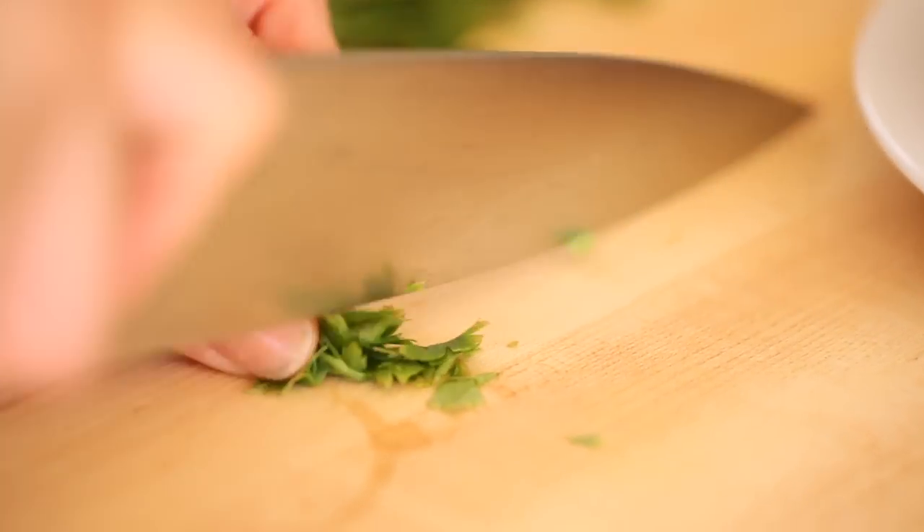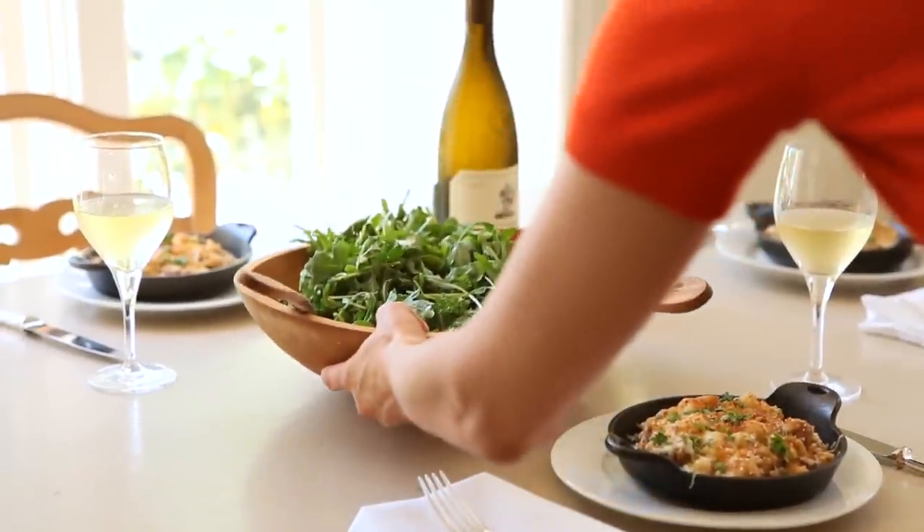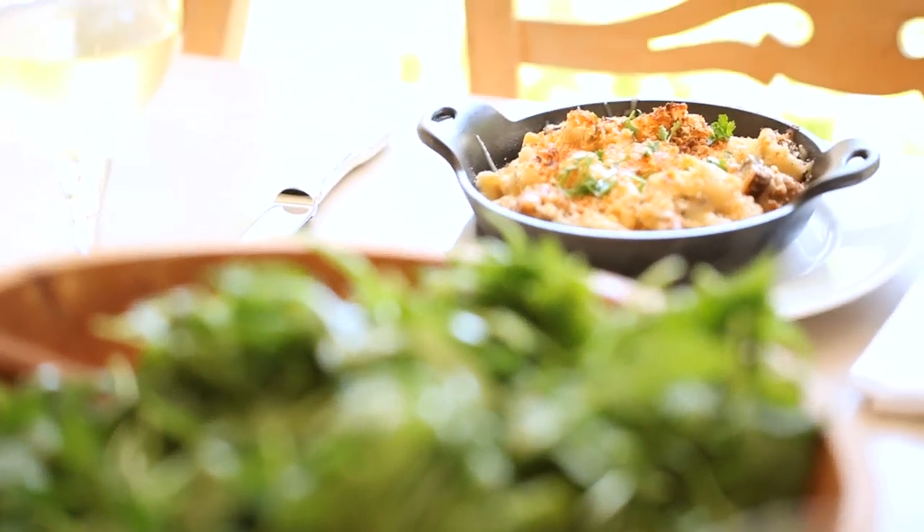I like to finish them off with a little garnish of flat leaf parsley. And because this dish is pretty rich, I also like to serve these with a nice tossed salad. I love this dish because it's easy to put together, it's comforting and familiar, but both sophisticated and elegant. I hope you guys give this one a try and let me know what you think — I'll see you here next time.